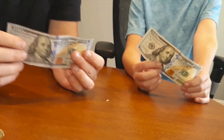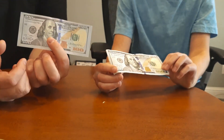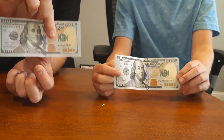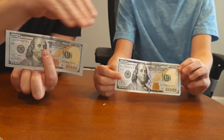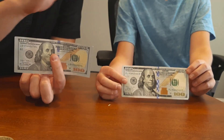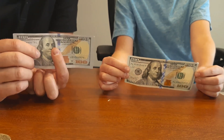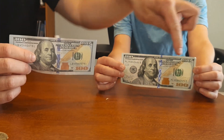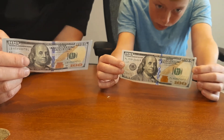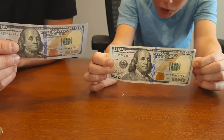Also really cool is the watermark. On this area of the real one there's a watermark, and it's not printed on — it's part of the paper itself. When they make the paper they include the watermark, and then print everything else on top. If you get the real one and hold it up to the light, you can see Benjamin Franklin's image from the front or the back.